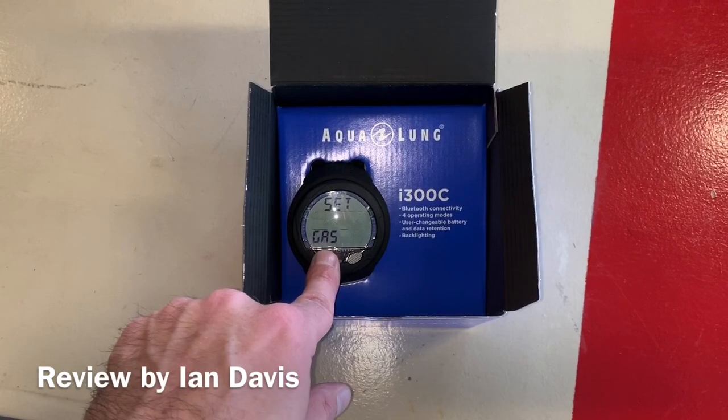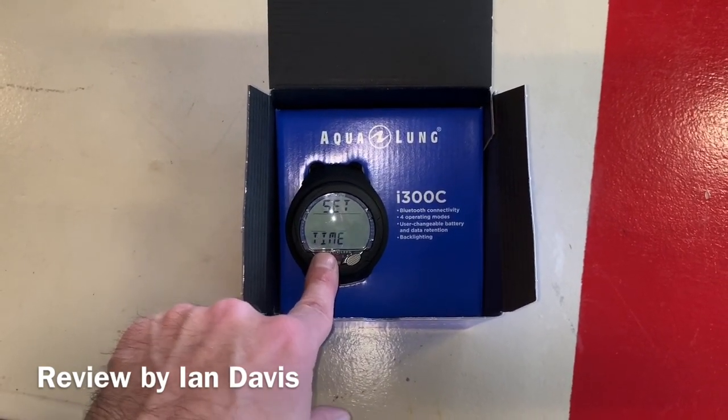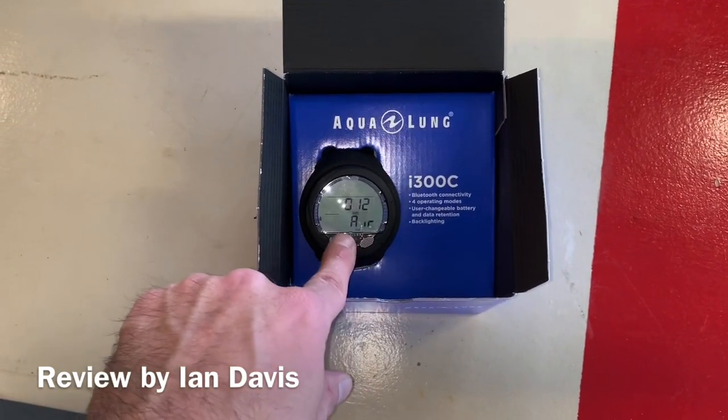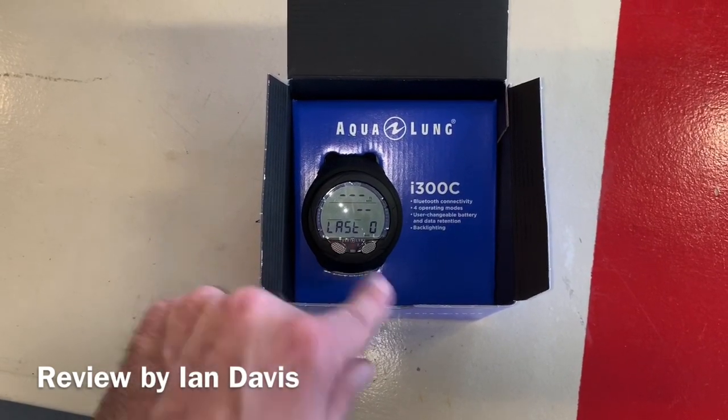While you're diving on the home screen, it will display your current depth, your max depth, dive time, no decompression time, and ascent rate. When you get into your safety stop, it will show you your safety stop as well — all right there on the home screen, so you don't have to flip from screen to screen. It just makes it very easy for you to use.